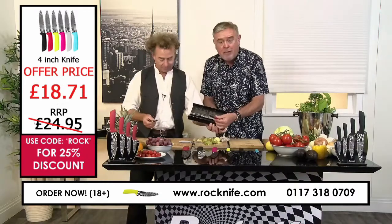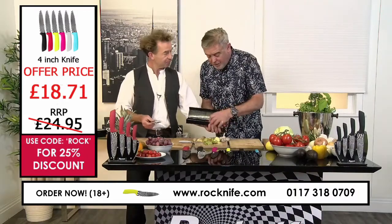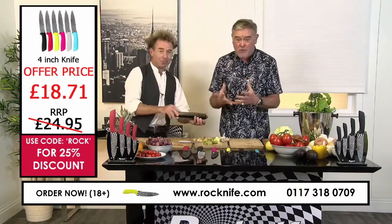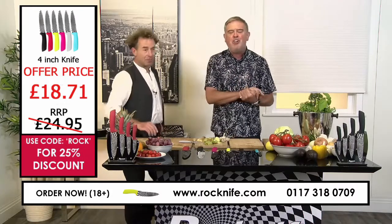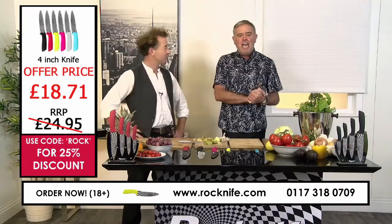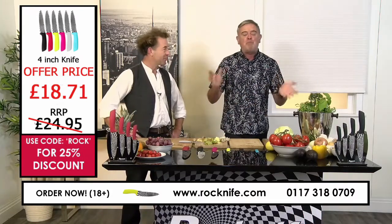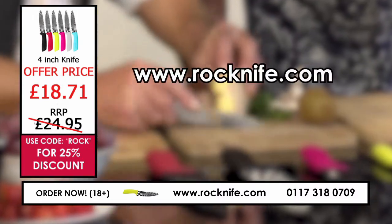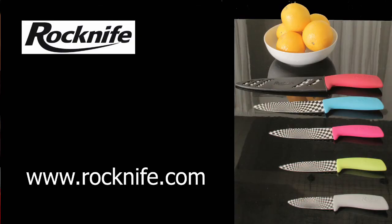It is a superb gift. If you know anybody that does cooking or you want to give somebody a great present — something different, unique — then go for this. Jump on the phone now and make that call. The details are on your screen. It's Rock Knife — absolutely brilliant. You can purchase online at www.rockknife.com or call 0117 318 0709. All postage and packing for Rock Knives is free of charge.